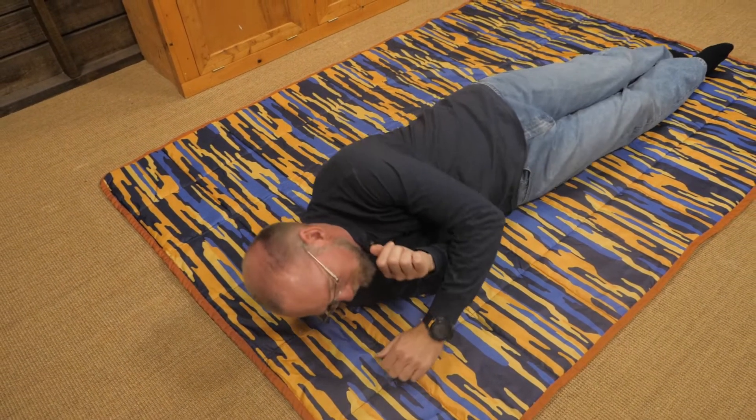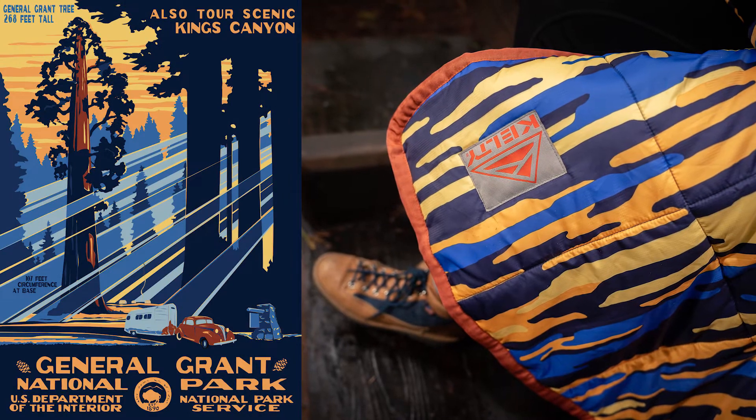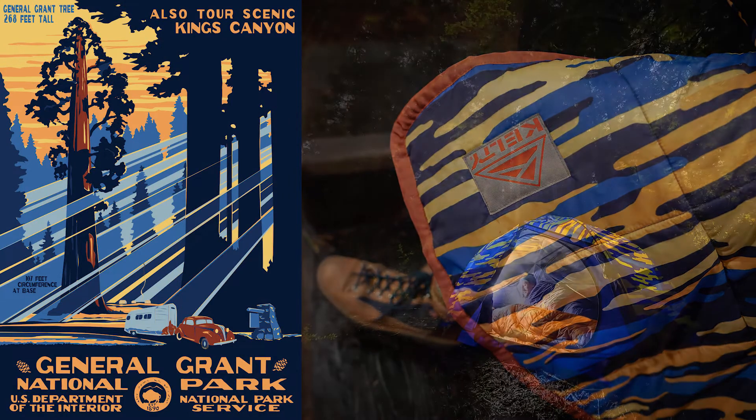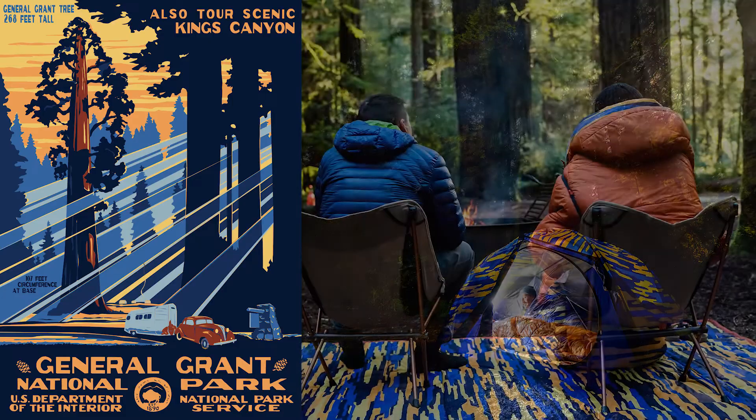I mentioned a story. This blanket's pattern was based on artwork by Ranger Doug. Like myself, Doug was a ranger for the National Park Service and we served pretty close together — Yellowstone and Grand Teton.